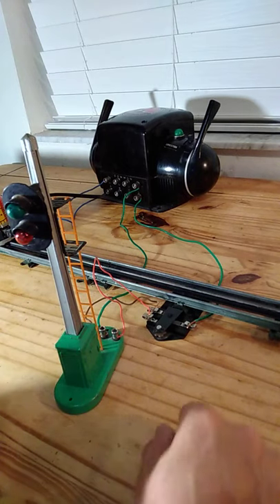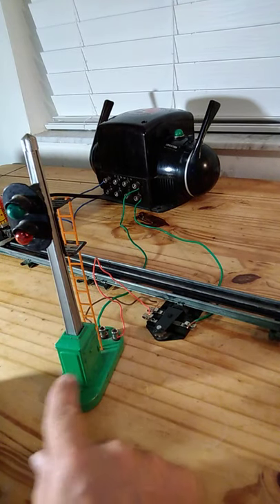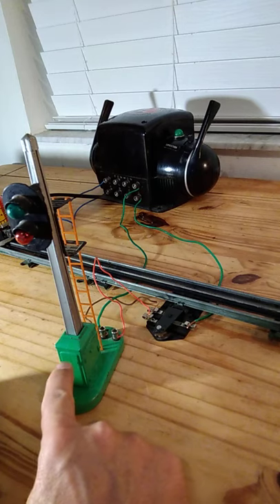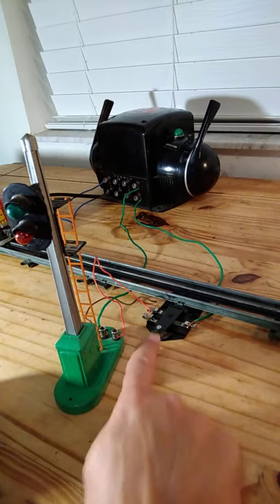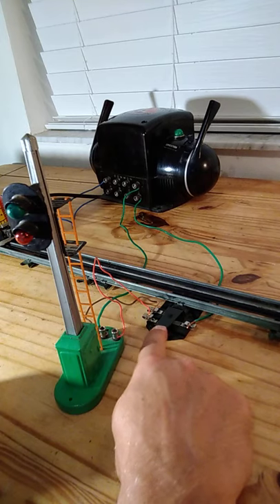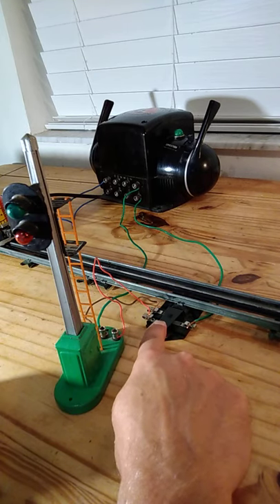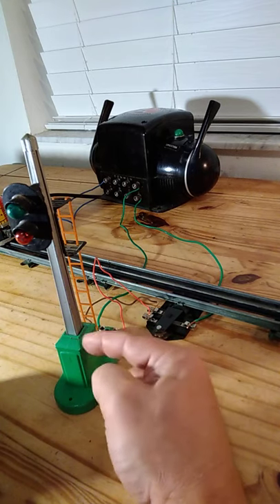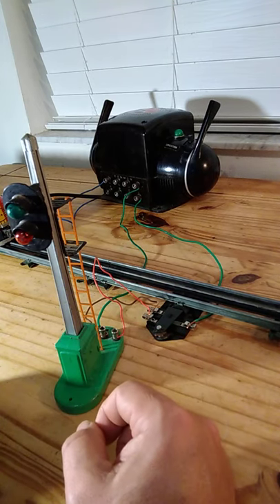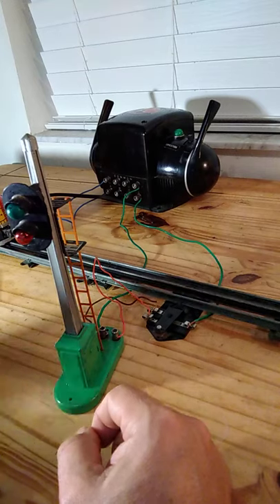This is an example of an authentic Lionel accessory called the block signal or block switch, and an accessory connector which connects to your tracks to provide power for this accessory.